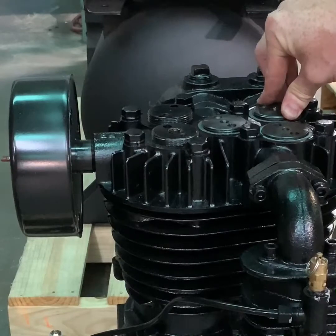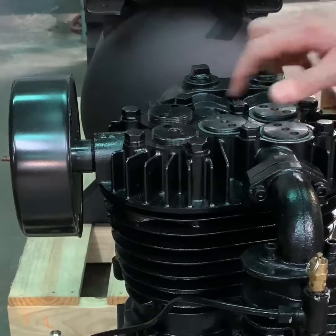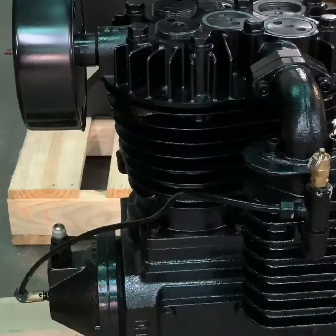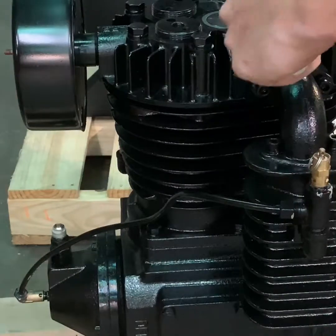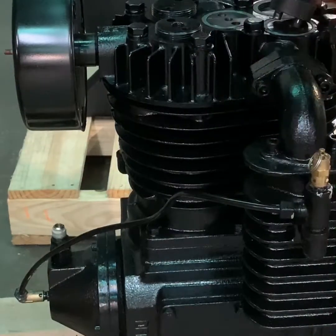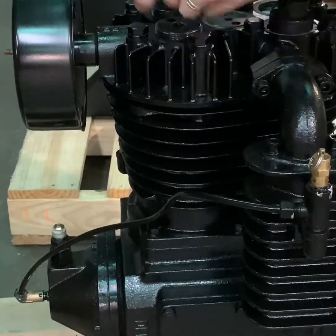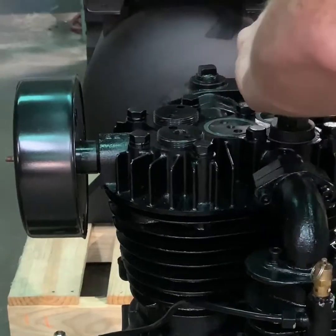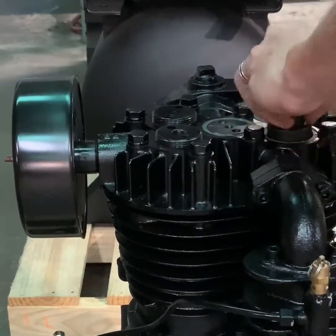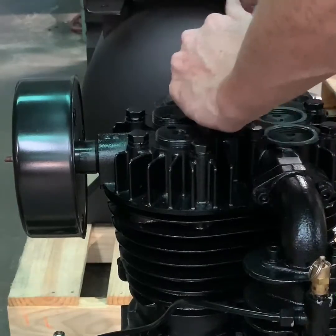It is not recommended to remove all five valve caps at once, as the valves are different and do look different. Please make sure to only do one valve at a time. Once done, firmly tighten all the valve cap covers back down.